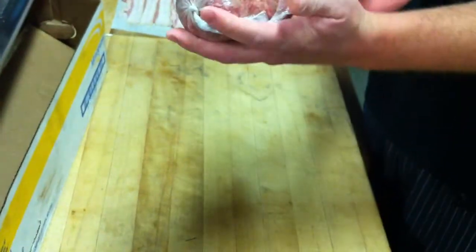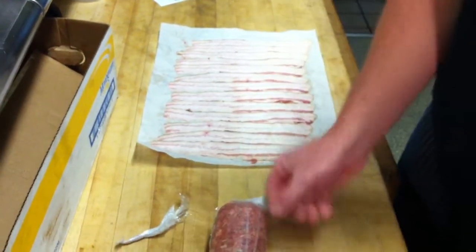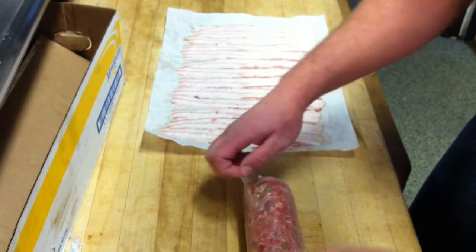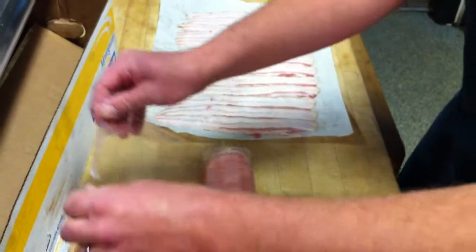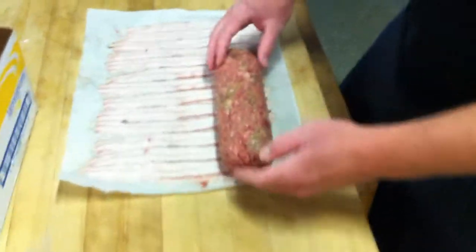We're going to chill this down. For this purpose, I'm going to go ahead and unwrap it and show you the next step. We've got our nice roll, and we're not stuck in the plastic wrap anywhere.